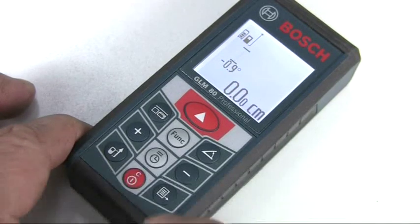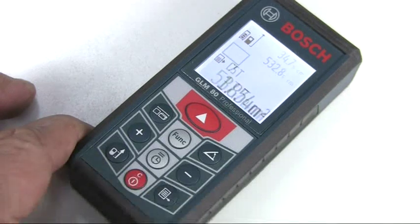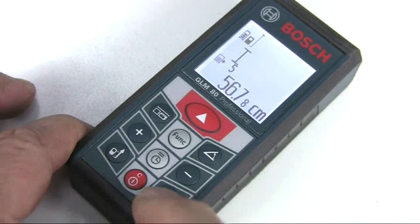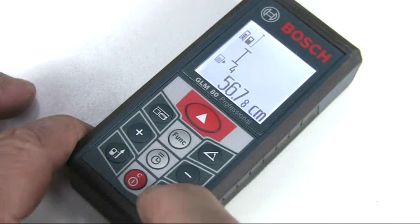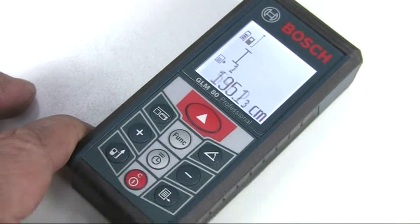The storage button automatically saves the last 20 measurements for both length and angle, and you can save one specific value permanently as a constant if required. Any stored length measurements can be used later if you want to combine them into volume measurements, for example.